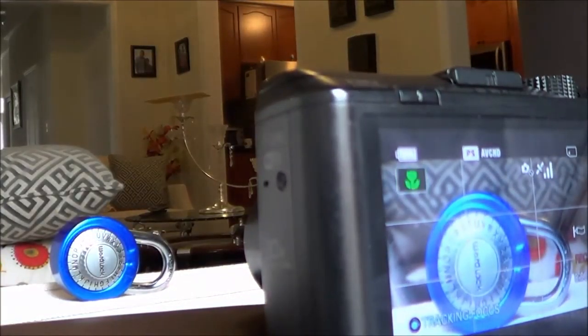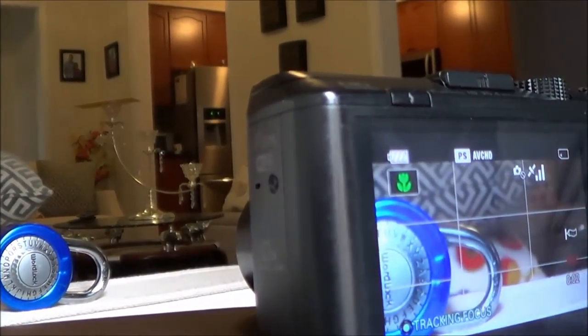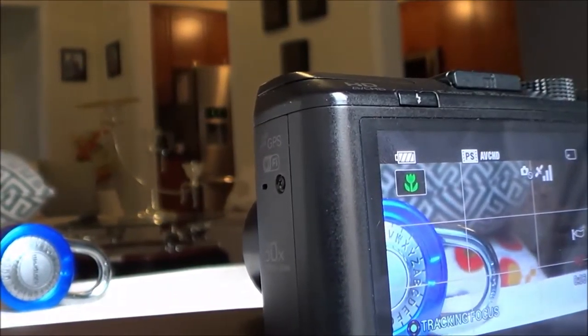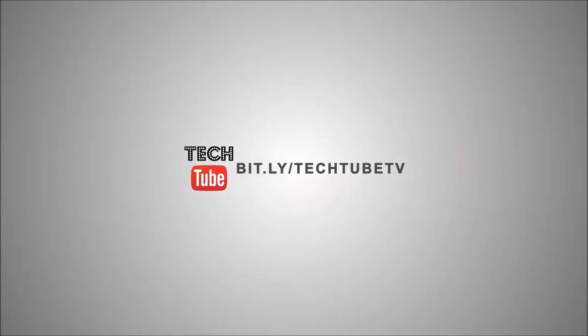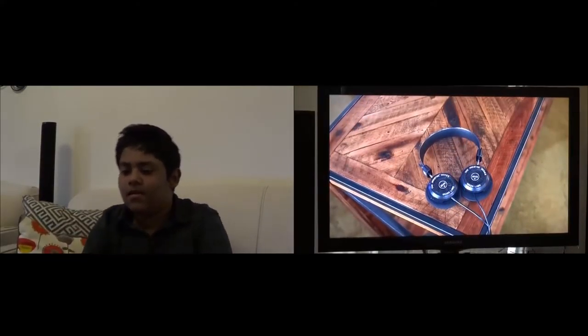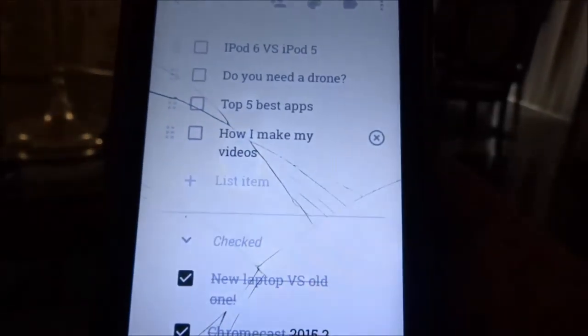Hey guys, hope you're doing well. I am back with another video for you guys, and a lot of you asked me about my video gear and editing software, so I'm going to answer all of that in this video — this is how I make my videos, 2016 edition. What's up guys, I'm Sanjul here from TechTube.